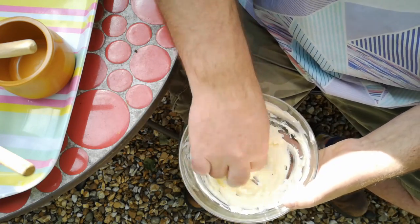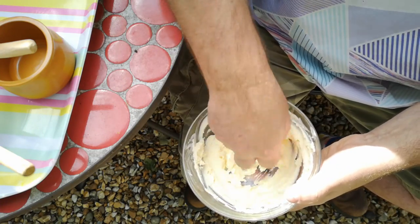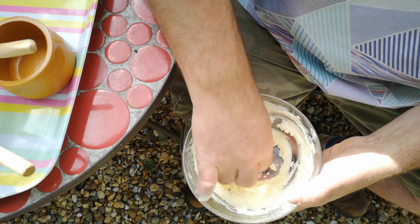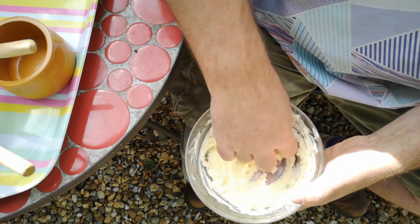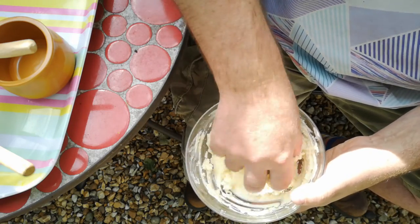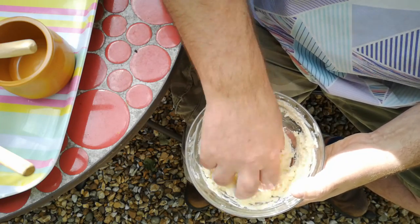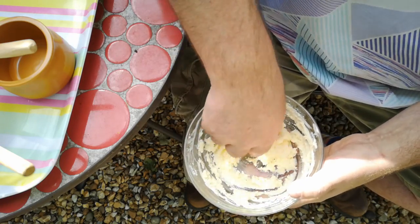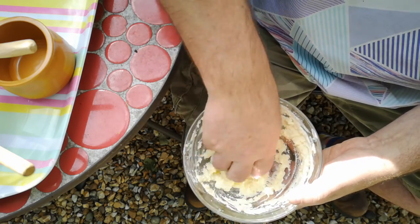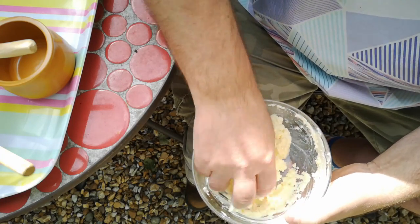And what amazed me about this was just how quickly it works. When I've made butter before by whisking it, it seemed like I was whisking for a long time. And certainly if you put it in a jar and shake it — I mean, that's just a way of keeping kids occupied for a Saturday morning, isn't it? Give them a jar of cream and say 'shake that until you've got butter,' and they may well be shaking that jar for half an hour or longer.